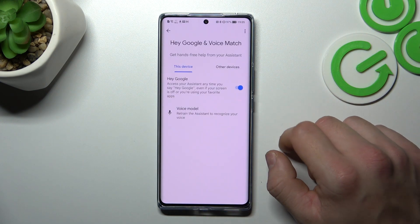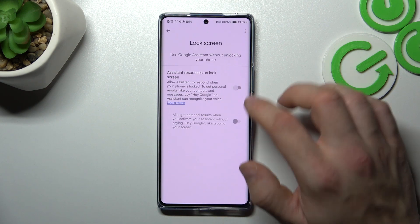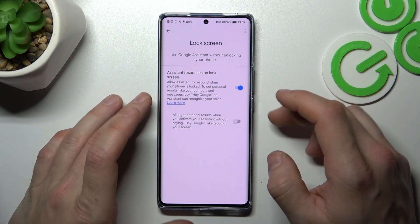Now let's try it out. Hey Google. Now you are sure it's working, let's go back, enter lock screen and also make sure that this function is enabled.